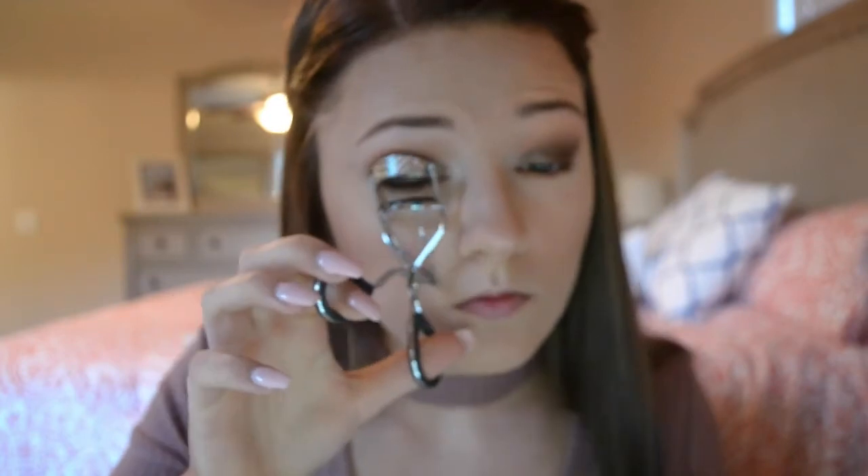Now I'm taking a Morphe E18 and using that same Pooter color to blend out the entire lower lash line. I'm taking an eyelash curler and curling my lashes — I have terrible lashes so I have to do this or else they stick straight down. Now I'm taking the L'Oreal Voluminous Lash Paradise Mascara and applying that to my upper lashes, and then I'm adding some mascara to my lower lashes as well.